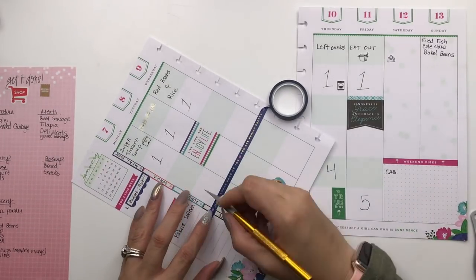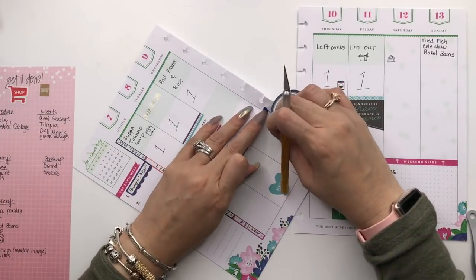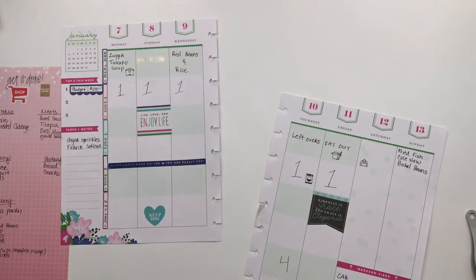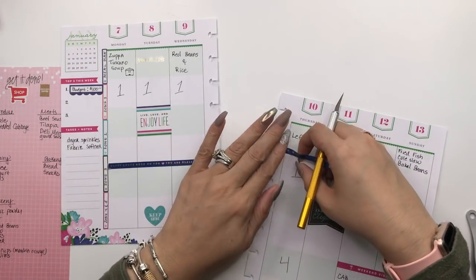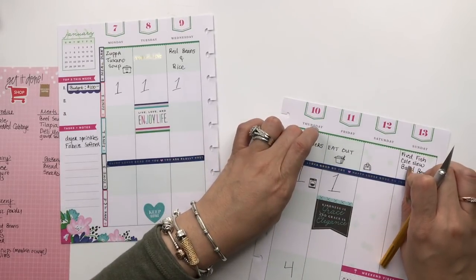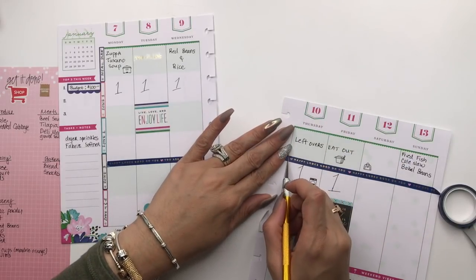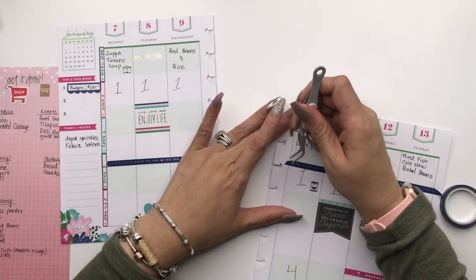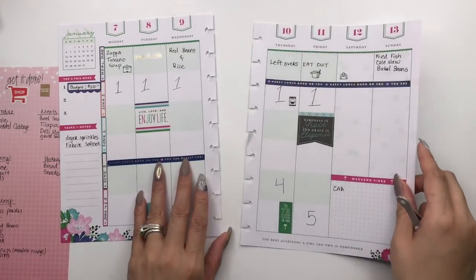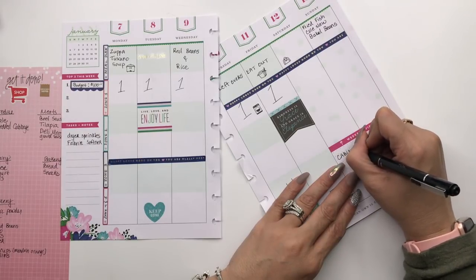One sticker says 'Happy looks good on you' — and you are really pretty. Sometimes even though you're pretty, you just need to hear it. We'll put that there and up here, then just call it a day with this. It's not too much fancy, but it's a little household spread. There are other people with household planners, but that is mine. Special project for the weekend: cabinet organization.